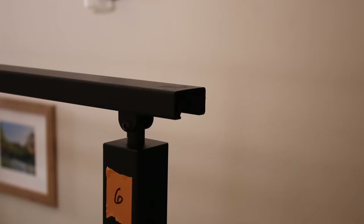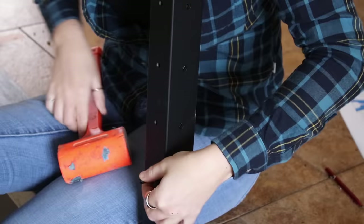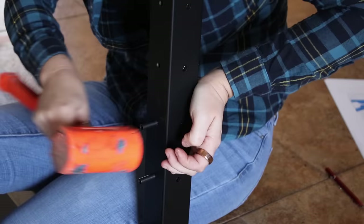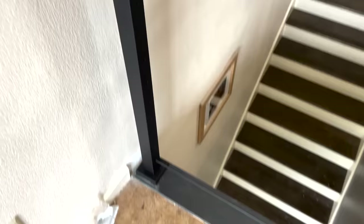I capped off the end of the railing with an included cap, then started on the last major step — adding in the cables. This part is fun because it all buttons up so quickly and seeing the change is exciting. The cables come shipped to you just like everything else, and I personally started with the shorter side to get my groove of the process before moving to the long side.